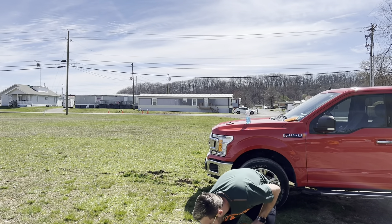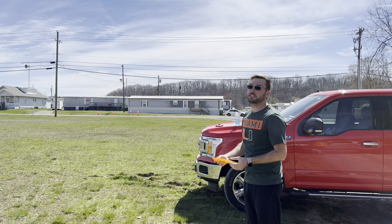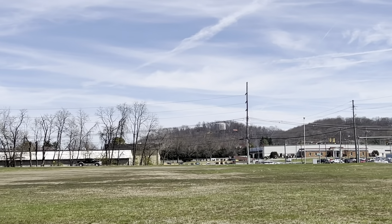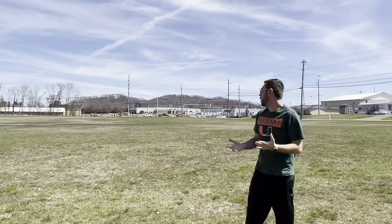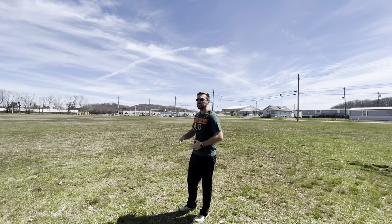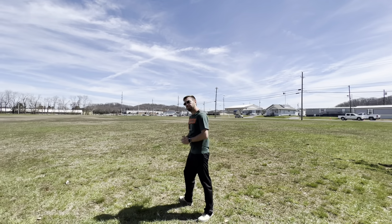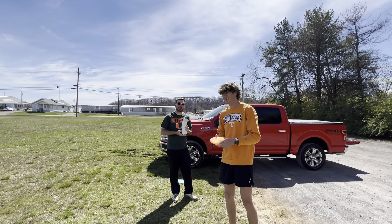First throw with the Wasp — as always, I'm going to try to throw it flat, might be a little anhyzer, that's what I do at this point. That had my personal signature slide anhyzer on it. It held very nice, extremely straight, with the stability at the end to come out with some nice fade. That was a very good first throw with the Wasp.